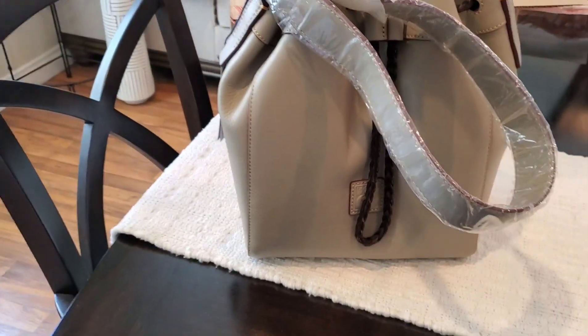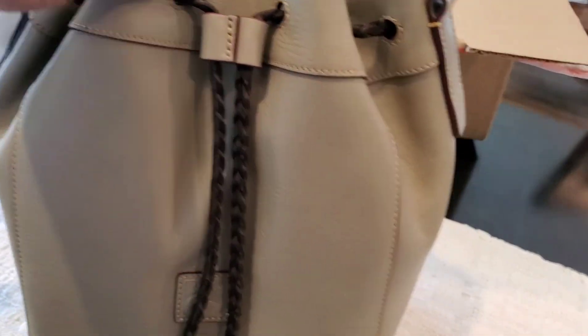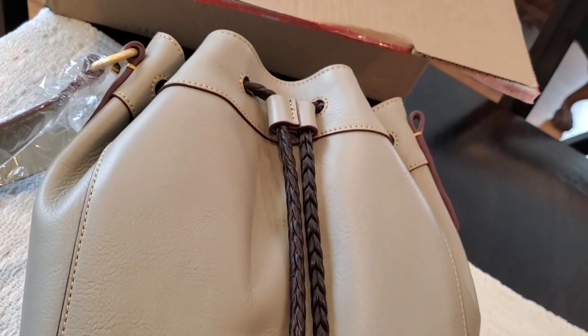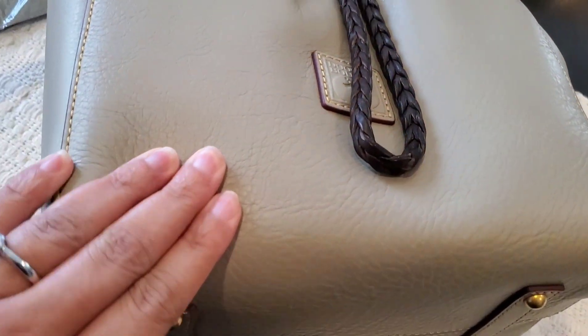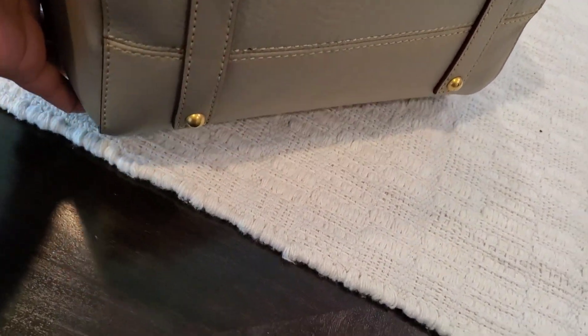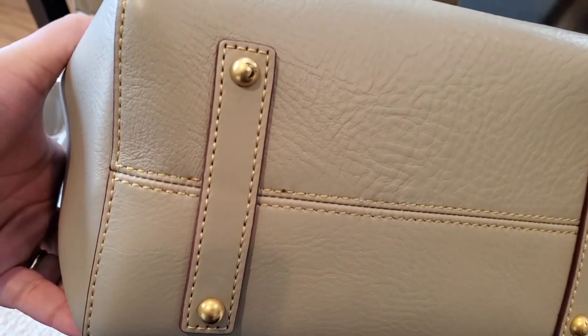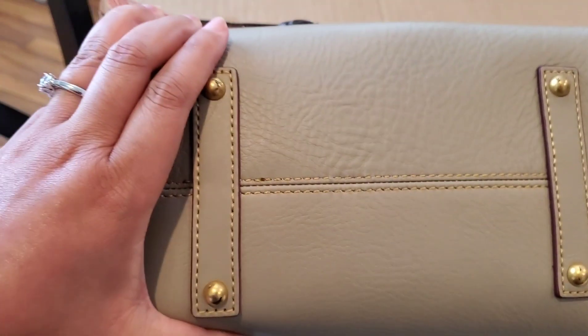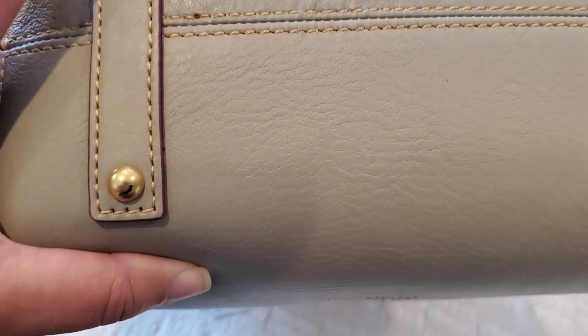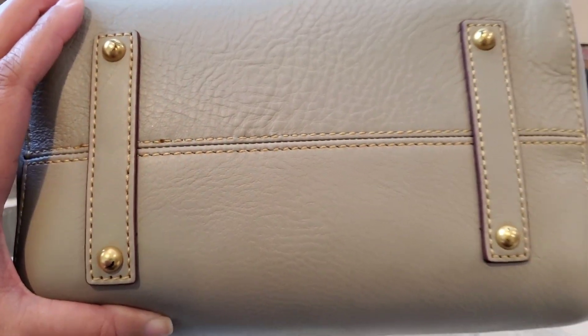I got the wrapping off of this beautiful bag — let's just take a look at her together. Again, this is the color light taupe, and I am just laying her down and making sure there are no weird scratches or marks anywhere. Hmm, there is something going on with the feet — there are already some scratches on the feet. I don't know about that, y'all.